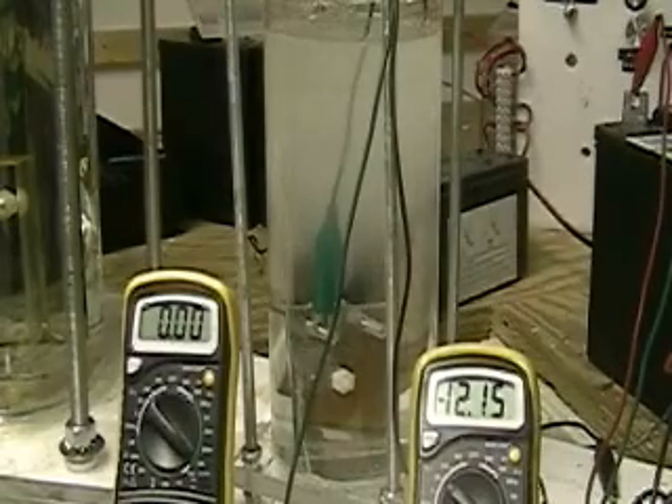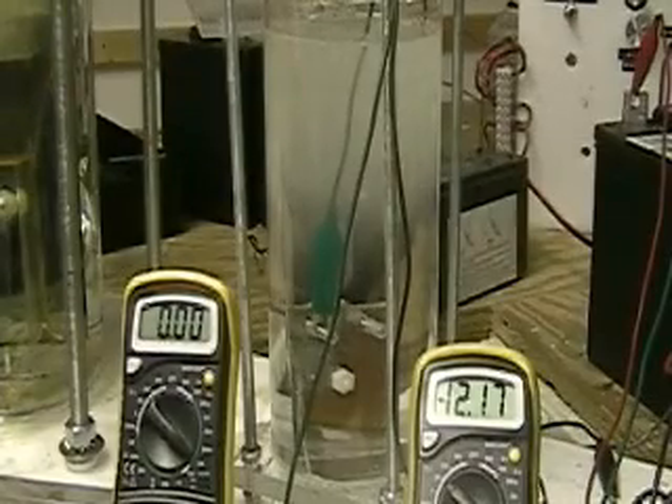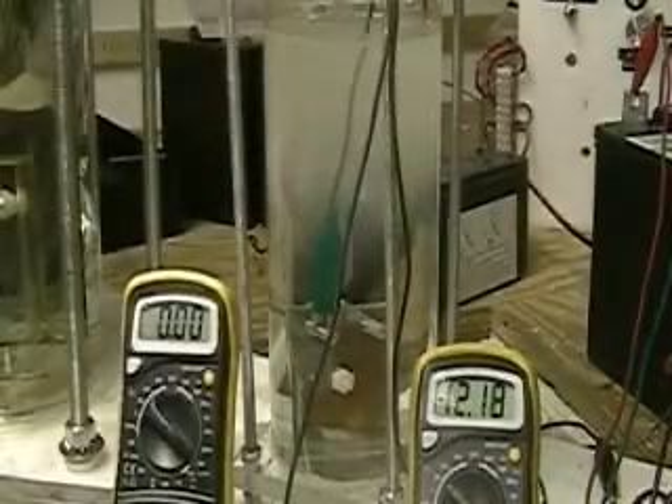If you keep looking at it and comparing, you're going to note — as I've said before, and this is just my belief — the neutral plate system is not correct. I can duplicate it here without neutral plates.